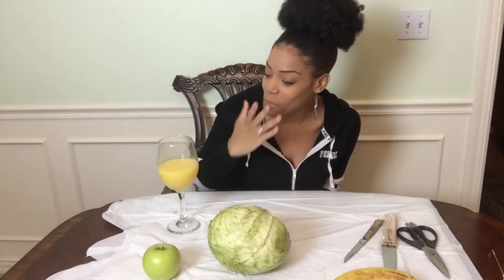Hey y'all, welcome back to my channel, y'all already know what's good. It's always literally lit. So today, as you can tell by the title, I am doing bootleg pumpkin carving when you do not have a pumpkin at your house.